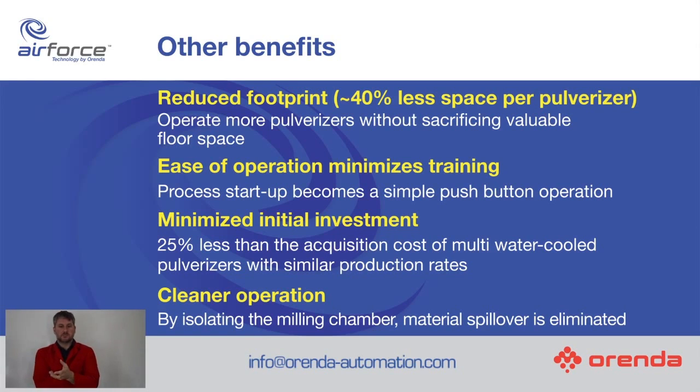Cleaner operation. One of the things they do in the Air Force pulverizer is they isolate the milling chamber, so material spillover is eliminated. You don't get powder around the bottom of the pulverizer. So let's watch the video now from Airenda.